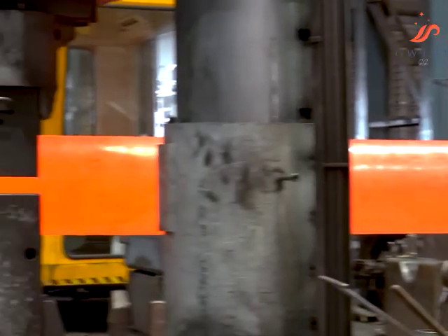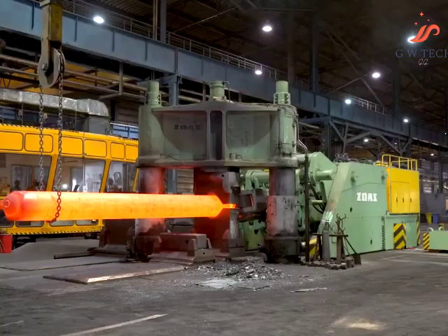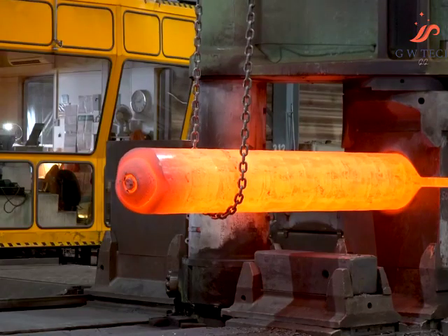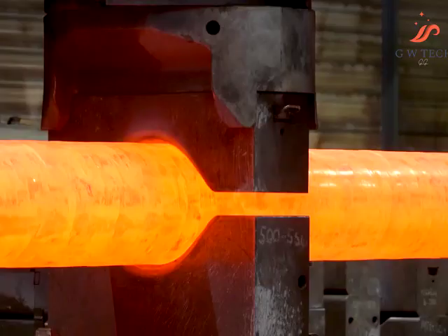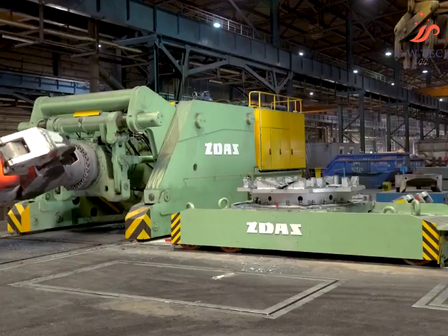Forging tools are used to manipulate the forging in the pressure workspace. The baseline consists of QKK rail handlers with a load capacity of 3, 5, 8, 12, 20, and 35 tons.